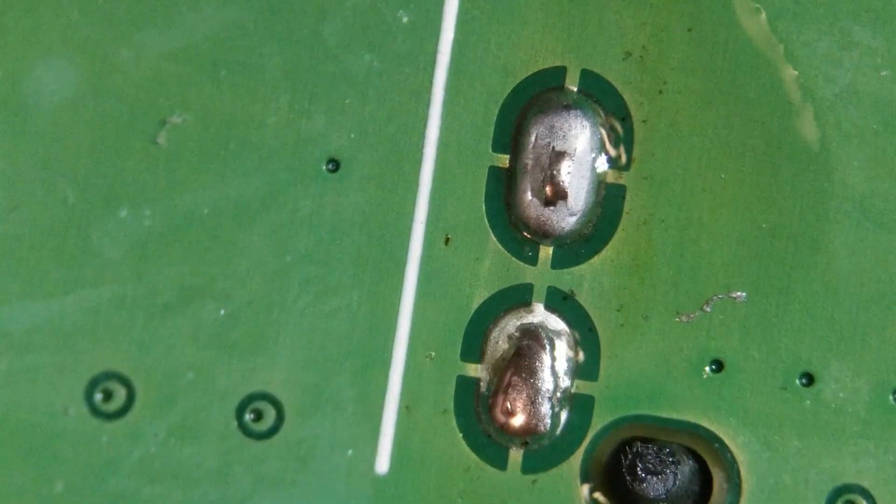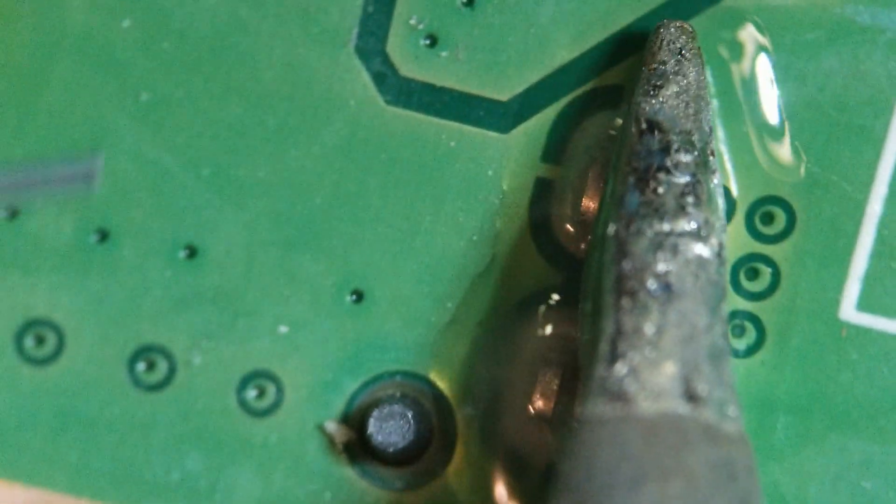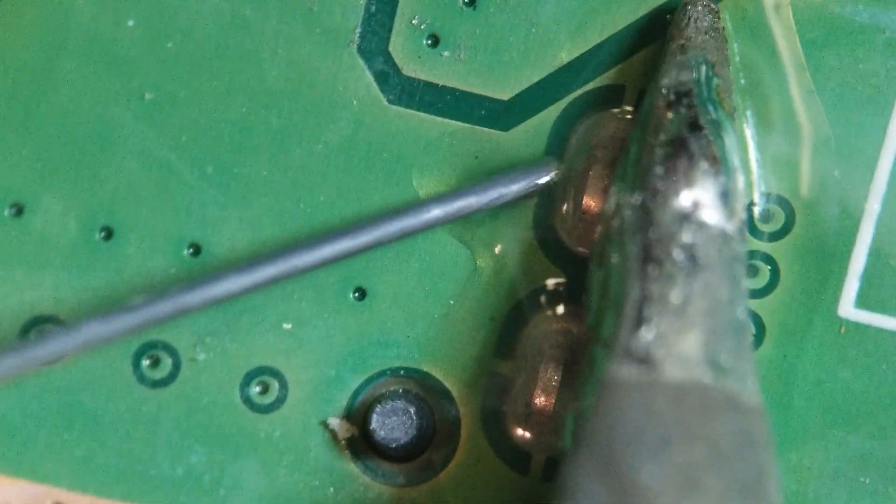Just add a little bit of that solder there. Get those to want to flow a little bit easier - mix the old solder with the new. Let me hit that with the hot air.